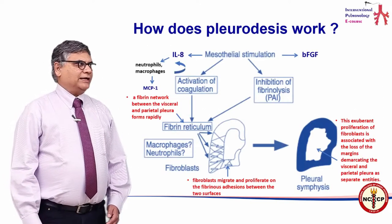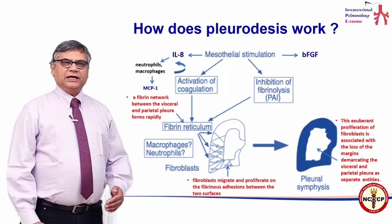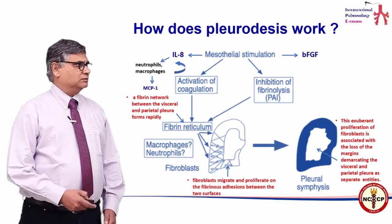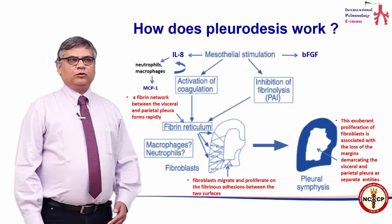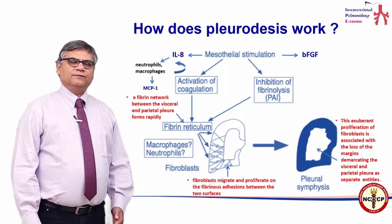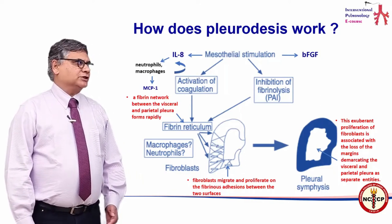We shall look at a few things regarding this procedure: how does the procedure work, what are the types of pleurodesis, what are the effective agents to use, the method itself, and complications.